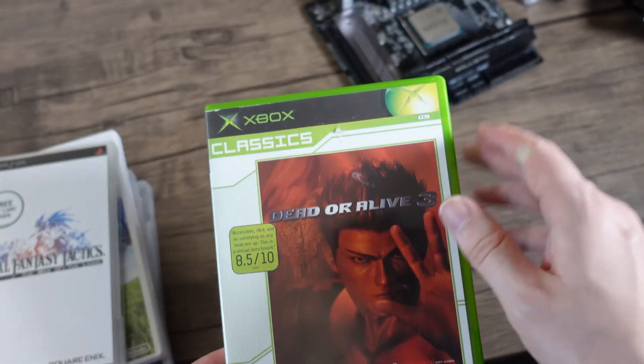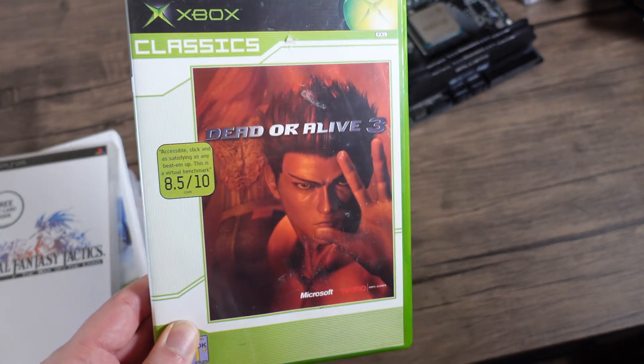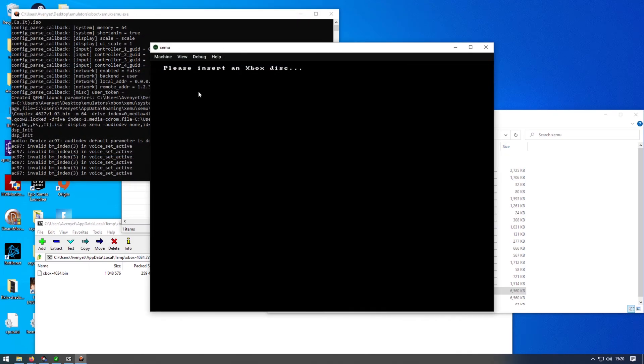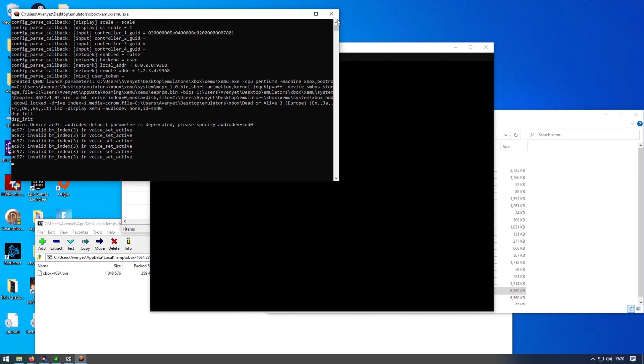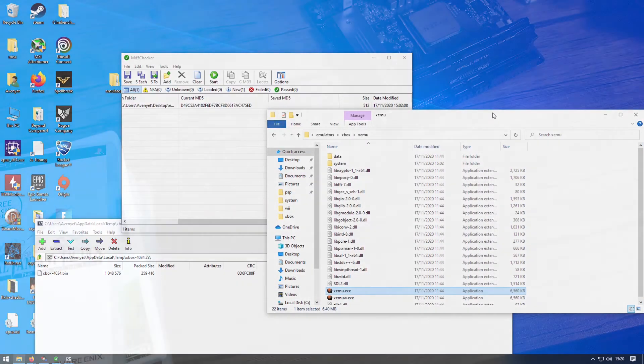Now before we leave this generation, let's have a look at the Xbox emulation. As you can see it doesn't want to boot. I've tried a couple of things. There is an emulator out there that will run this game but you require an Xbox executable, which you can create from an ISO or from the disc, but it requires a bit of work and I didn't have time to do that.